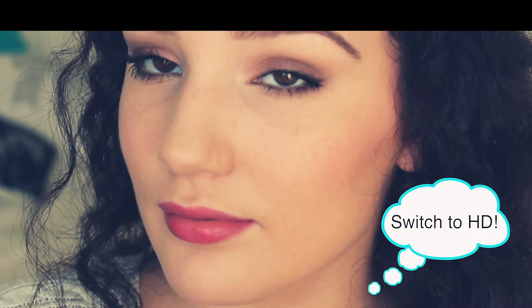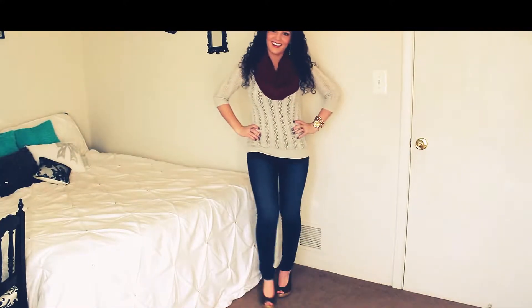Hey everyone! Today I'm going to show you what I'm going to be wearing for Thanksgiving. I'm going to go through makeup, hair, as well as my whole entire outfit. I hope you guys enjoy this — let's go ahead and get started.